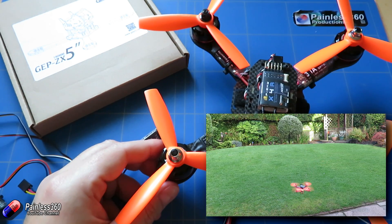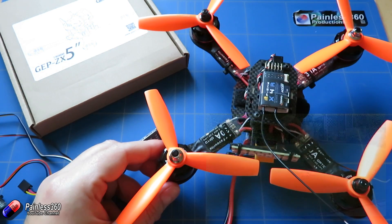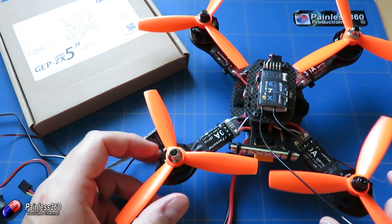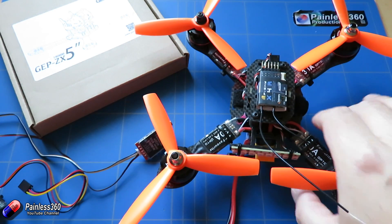The last thing we need to do is put the FPV gear on the top. I'll show you what I've done with that in a second, but it's worthwhile talking a little bit about FPV equipment and what you actually get in the box.